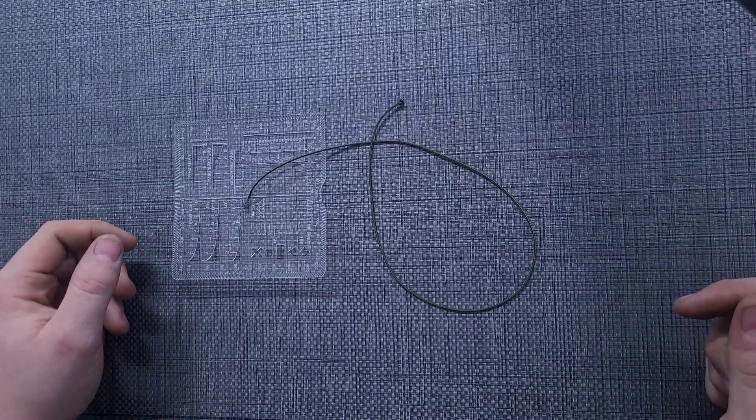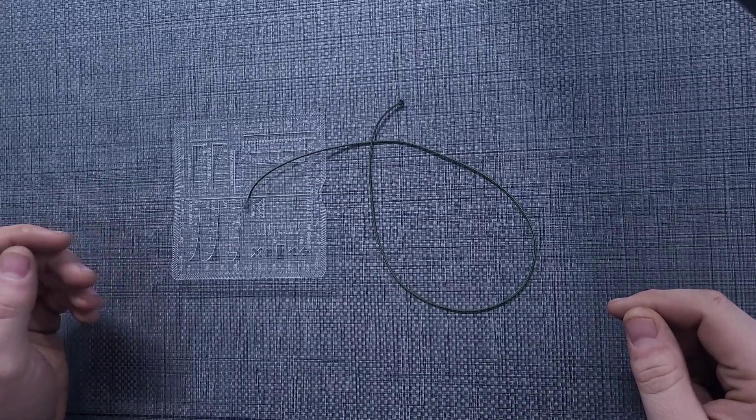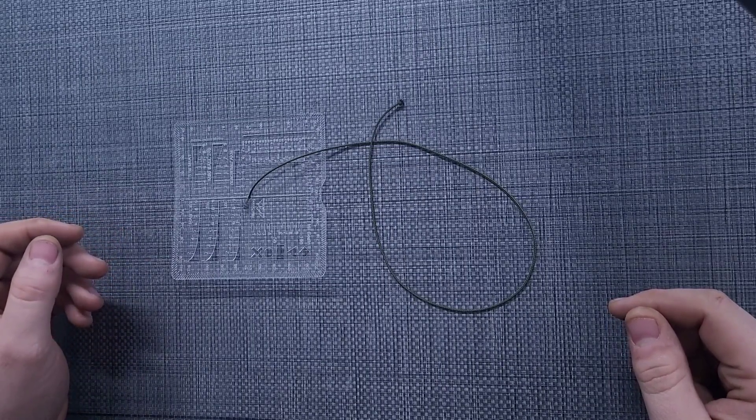Hi guys, Black Hills Designs here. It's long overdue that we do a video on showing you how to set up your Ranger card properly as it comes in the mail.